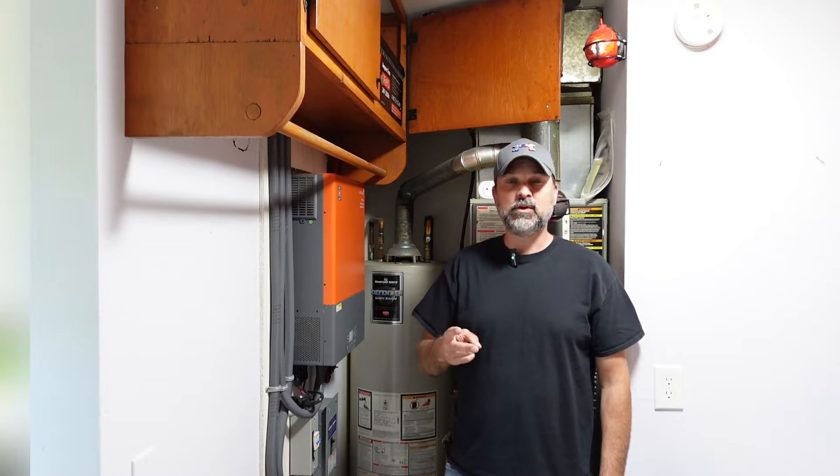Welcome back to the channel. This is video two in a three-part series on upgrading our solar batteries. In the first video, which I'll link below, we did an introduction to our rack mount batteries, and in this video we're actually going to get them installed.